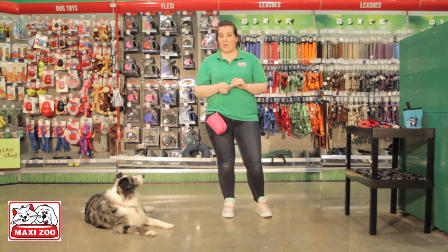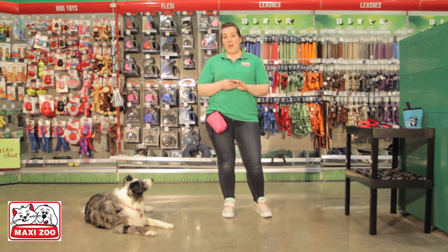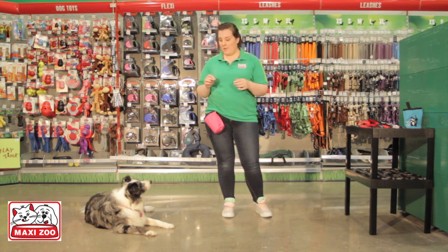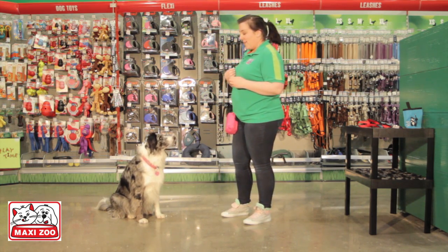Your dog is never too old to learn sit; however, older dogs may take a little more patience and perseverance. First off, make sure you're in a distraction-free area, somewhere where both you and your dog are comfortable. Ask your dog to move in front of you and have them standing facing you.